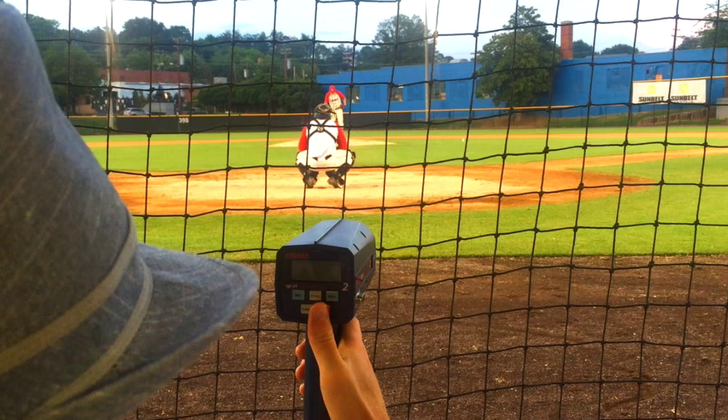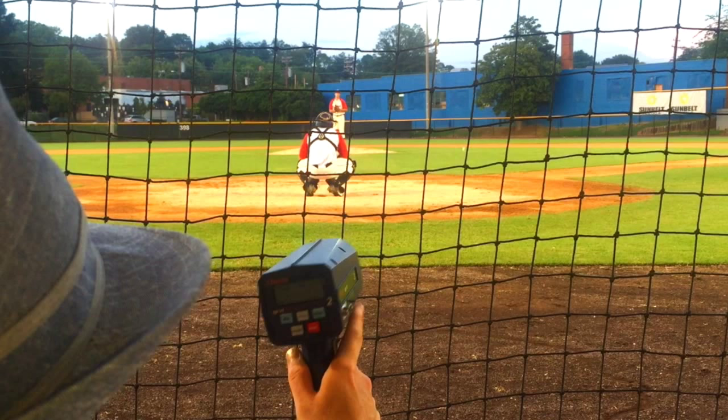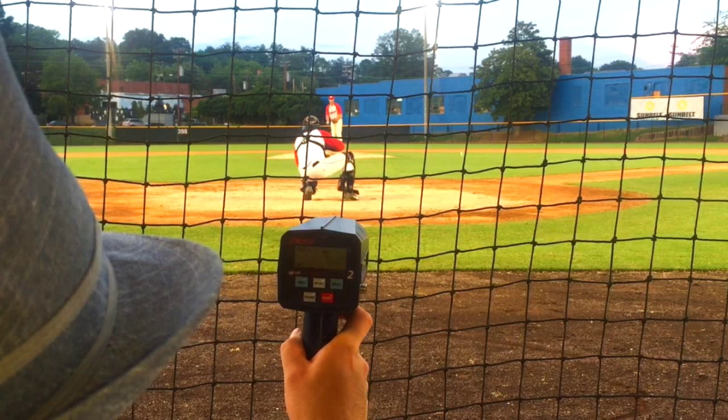I'm standing on the mound, kind of dressed up as an old school baseball player. One thing that I saw very interesting in this clip — we have the radar gun in front of you. I'm on the mound, and what we're going to take note of is just the outfield fence, and see the yellow piping or the capping there on the outfield fence. This is me warming up and preparing to go through the movement and really throw hard. There are four pitches here in sequence, and I want to show you the relative difference.